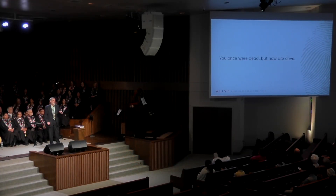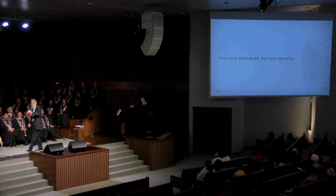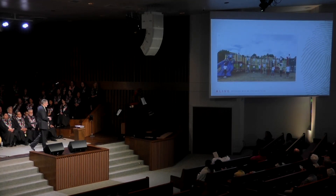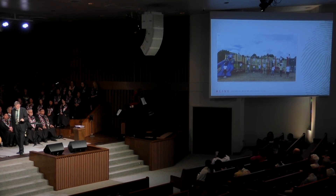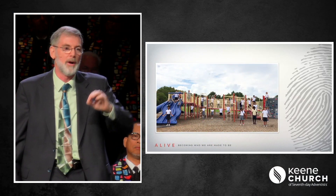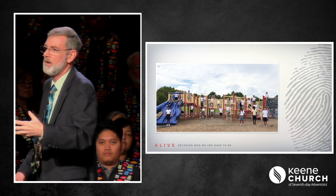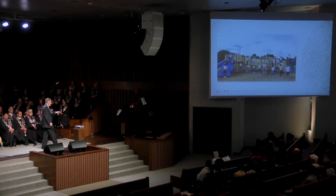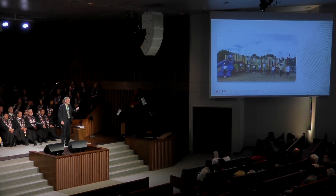The first thing we find in Ephesians 2 is that we were once dead, but now we have been made alive in Christ. In his book Just Like Jesus, Max Lucado tells the story of taking his young daughter to a playground near their apartment. One day, while there, he heard the familiar sound of the ice cream truck and thought it would be neat to get his daughter a sweet treat while she was playing. Looking over to see that she was okay, he wandered over and bought her her favorite ice cream. When he turned around to give her the ice cream, he discovered that she had grabbed a handful of dirt and stuck it in her mouth.